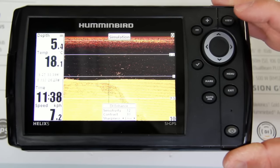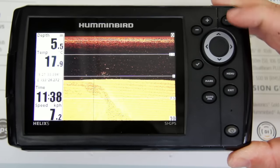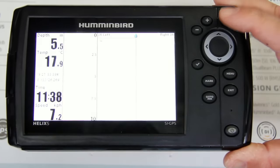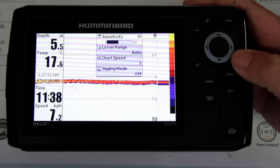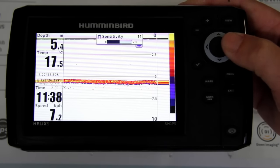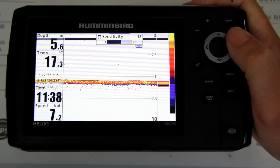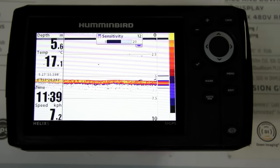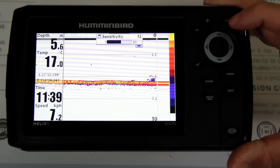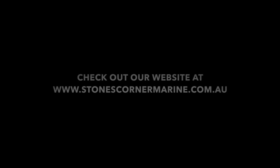The last one I'm going to show you — exit out and scroll through to just my 2D sonar. Hit menu and that's where you change the sensitivity on your 2D sonar. It's really the only thing you need to change on 2D sonar, but it can allow you to get a far better readout than just leaving it on the out-of-the-box setting.